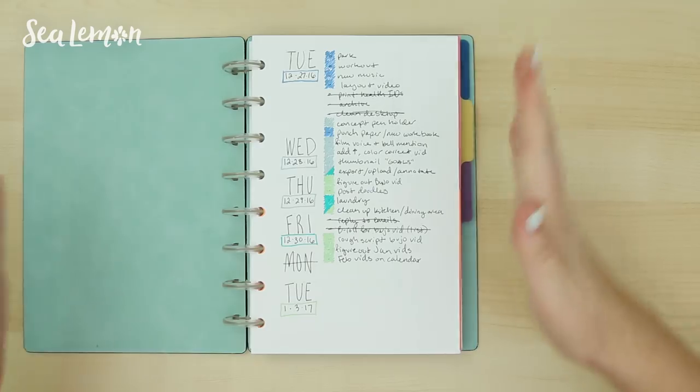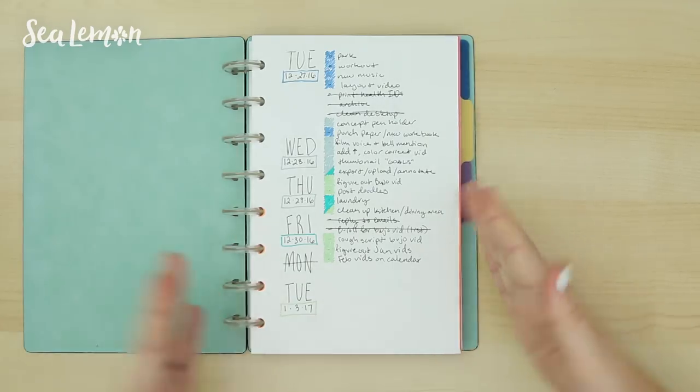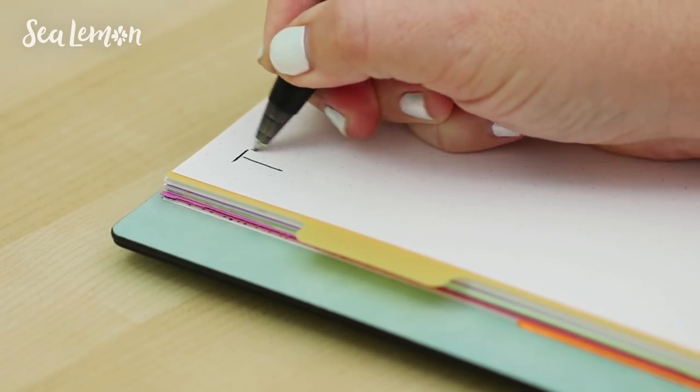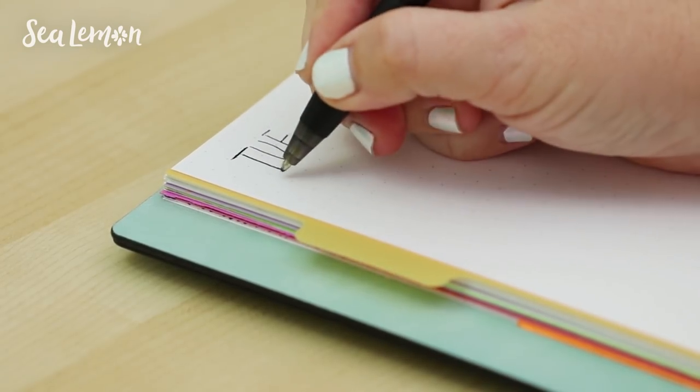I print out a dot grid on a piece of letter-sized paper, then I cut it in half, and then I punch the holes for my journal. My journal is basically a glorified to-do list, and my setup is very simple.